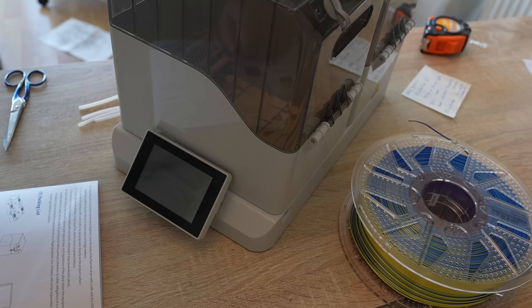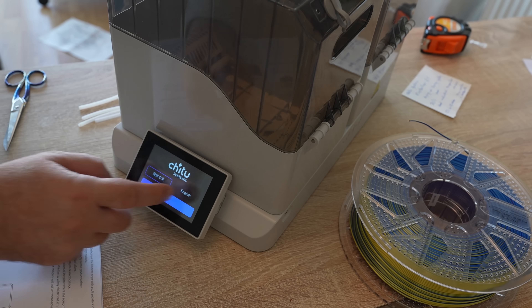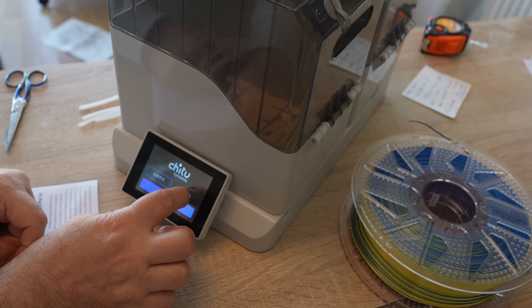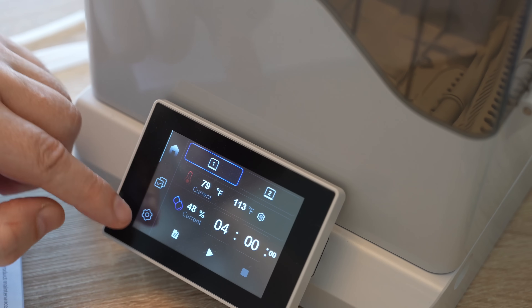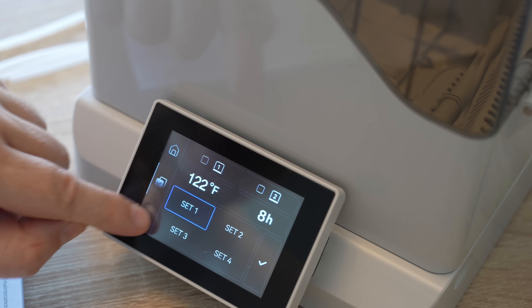Powering it on: the first step is setting the language to English. The screen appears to be resistive, not capacitive, which means I have to press it with a little more force.